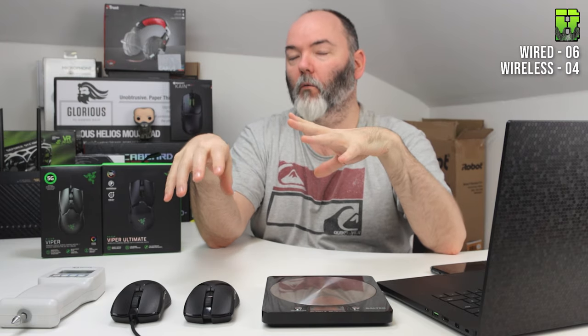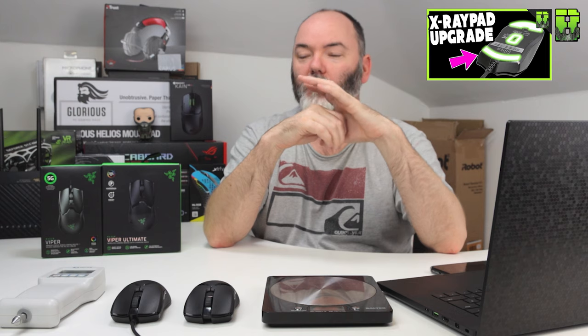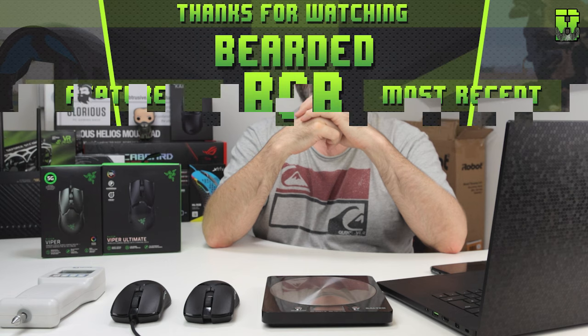The wired mouse wins the overall score 6-4. Personally though, if I like the shape I'd pick the wireless — I just don't like cables right now with the Razer Viper. You could paracord it, which would be a good comparison. I'd also upgrade the skates on the Viper — I've done a video on that too. Next up I'm planning a G Pro Wireless versus the Ultimate comparison. Let me know if you want more tests like this. Thanks for watching, don't forget to like and subscribe — catch you later!